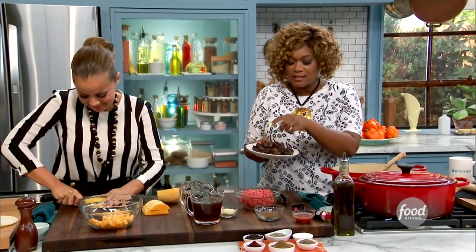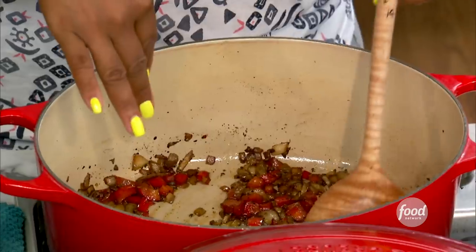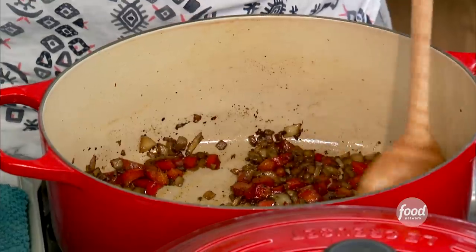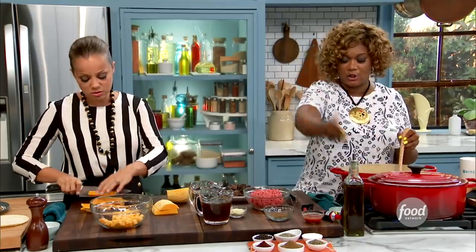So what I did was I browned that into the pan. I'm not trying to cook it, just brown it with a little bit of fat. And then in that same Dutch oven, I've got some onion, garlic, red bell pepper going right now. That's what smells so crazy good.